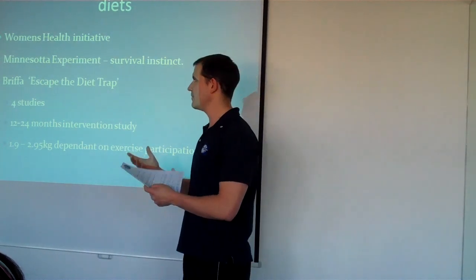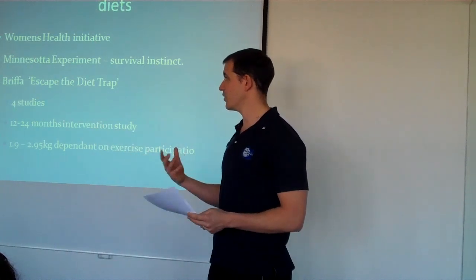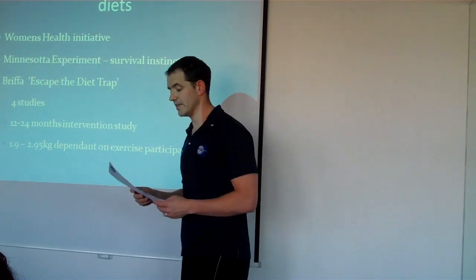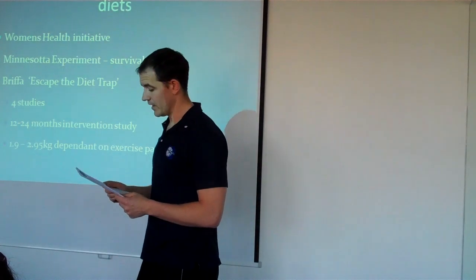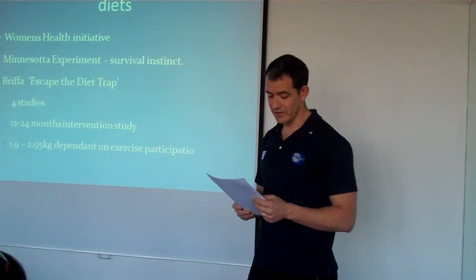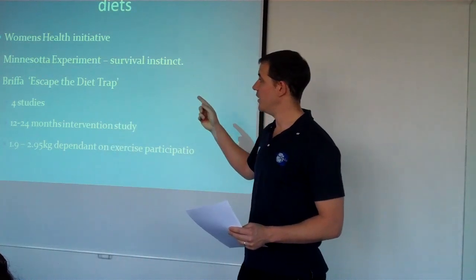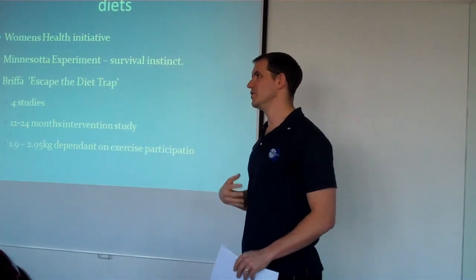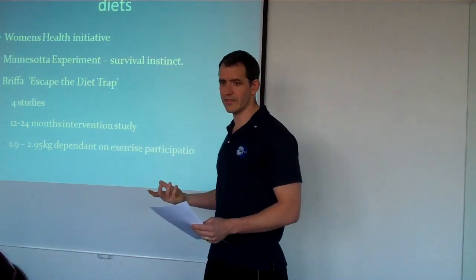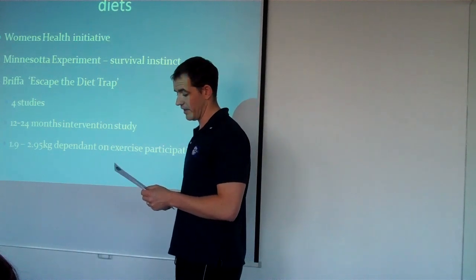The research did say that assessing food intake may have been an issue, because when people fill out food diaries they don't necessarily fill it out truthfully. There's another really good study, the Minnesota experiment. You've probably heard that if you starve yourself, then when you go to eat again, you put on more body fat — and this study highlighted that fact.